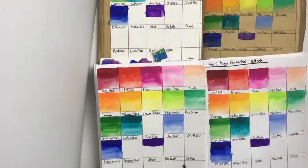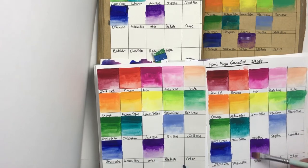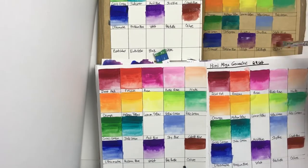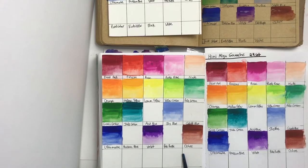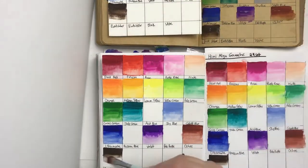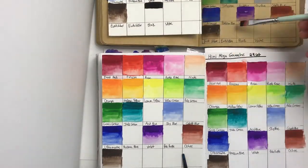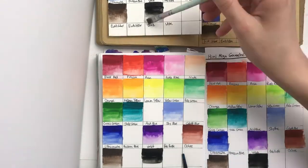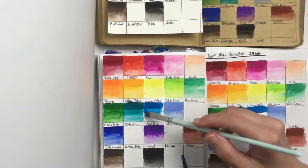The textured watercolor paper — cold press — was the absolute easiest to work with and blend out even after the paint had been sitting for a minute. The cheapest sketchbook dollar-store paper was the worst for blending. Surprisingly, the hot press Fabriano watercolor paper was also difficult, with less control, more back-runs, and harder blending. The paint dries extremely fast on hot press and then becomes hard to move.